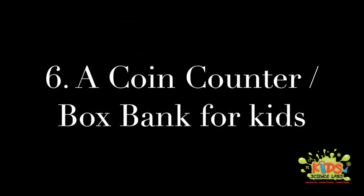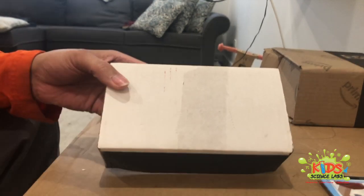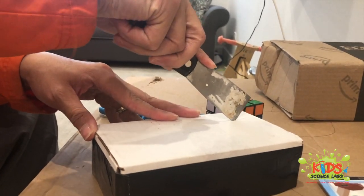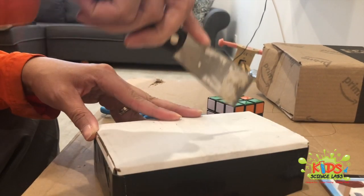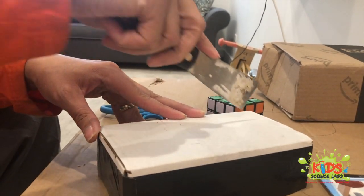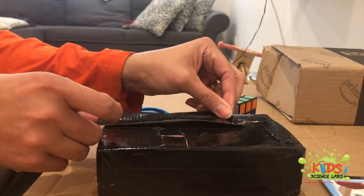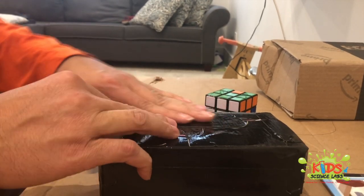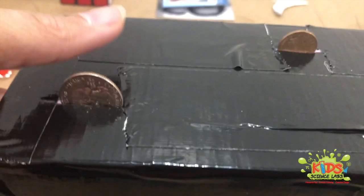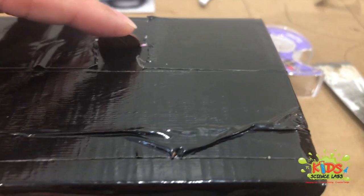That same utility box can be converted into a coin counter to help your kids learn the difference between different types of money — one slot for pennies, another for dimes, and another for quarters. That way kids will know the difference between the money they're using. If they're older, they can just turn it into a piggy bank or some form of cash machine. A little bit of duct tape gives it a decorative feel, and now you have your own coin-operated toy for kids. Super fun.